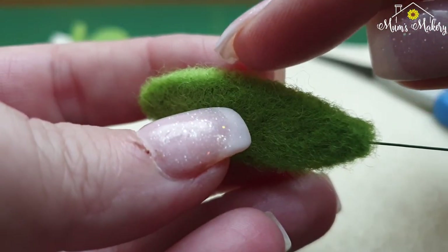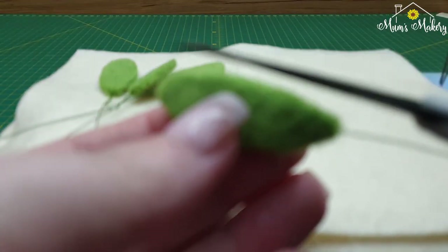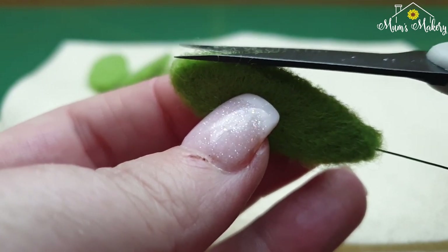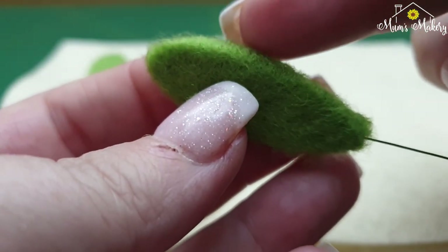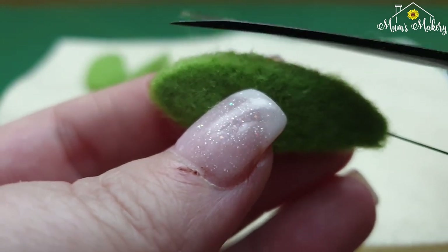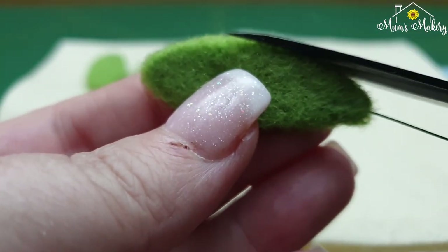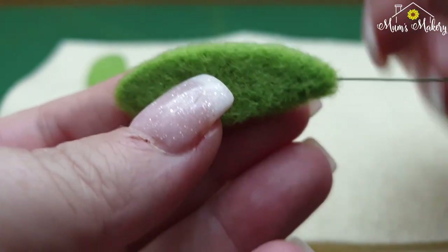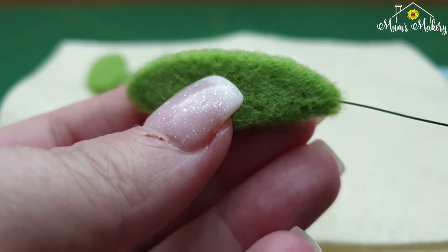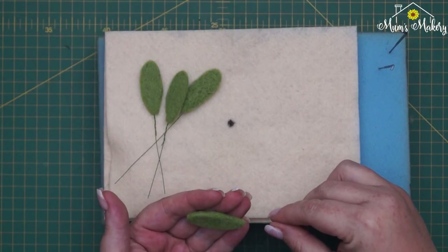Once you have them all ironed, you may still have some little fluffy bits. At this point I just go around and take off the really wild little frizzy bits, doing that on both sides. We're not really cutting into the leaf — just giving it a light trim. You could felt them in rather than trim, but I prefer to just trim; it's quicker. And there you go — one very nice smooth lovely mistletoe leaf.